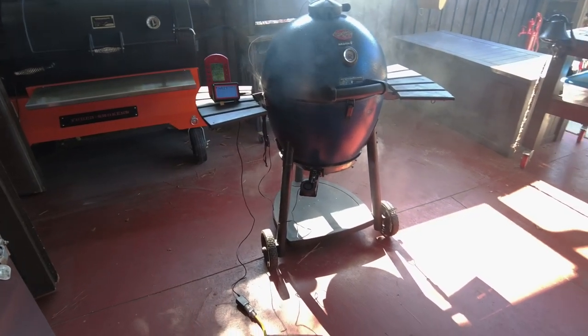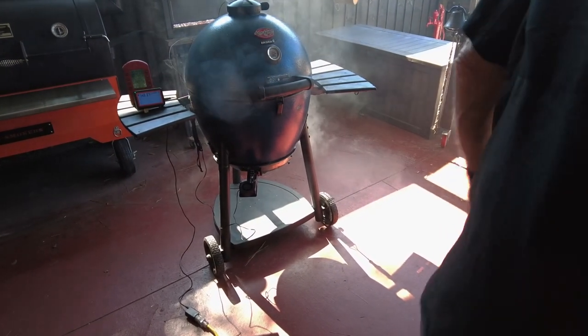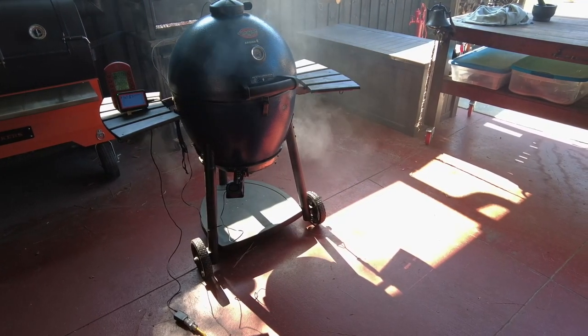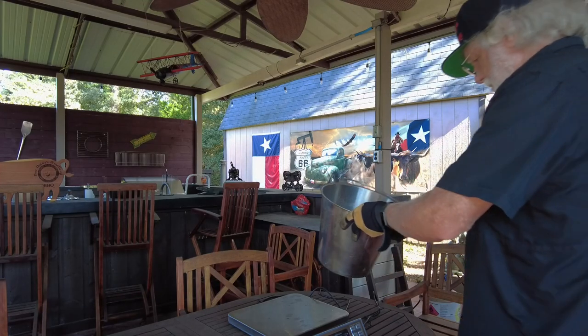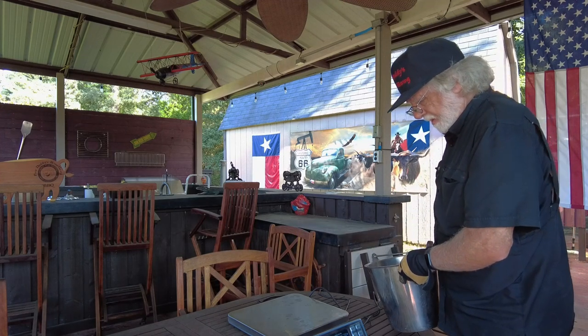We're going to capture all that information along the way, and we're going to do this experiment in a Chargriller Acorn Kamado. The Acorn's basic principle, just like other kamado grills, is that they're highly efficient and don't waste a lot of energy, so it takes a long time to burn three pounds of charcoal in a kamado. I chose it because it's efficient and you're able to capture the data.